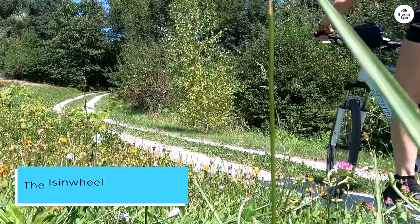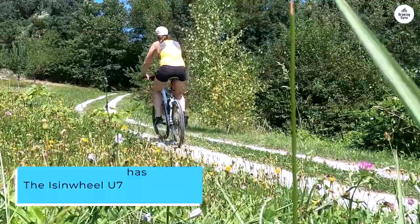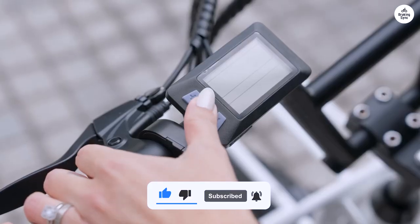Overall, the Eisenwheel U7 has exceeded my expectations in every way. It's a fantastic e-bike that offers great value for the money. If you're in the market for a reliable, powerful, and stylish e-bike, I highly recommend giving this one a try.